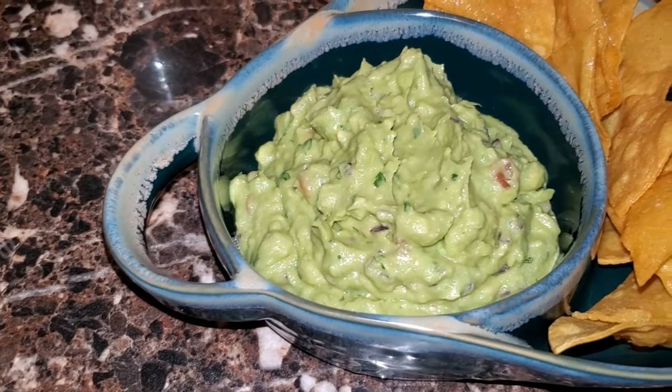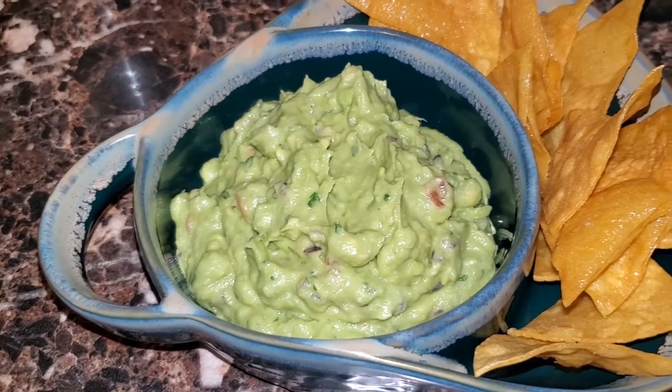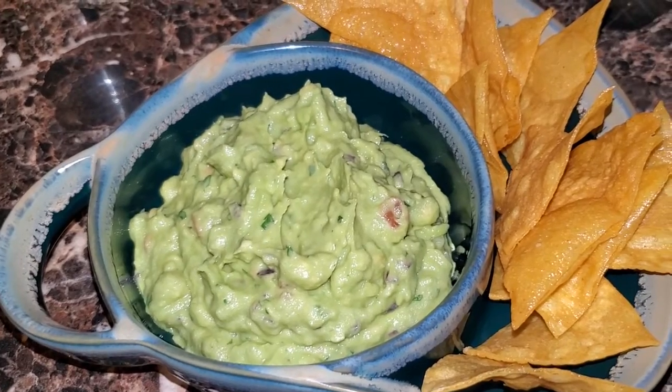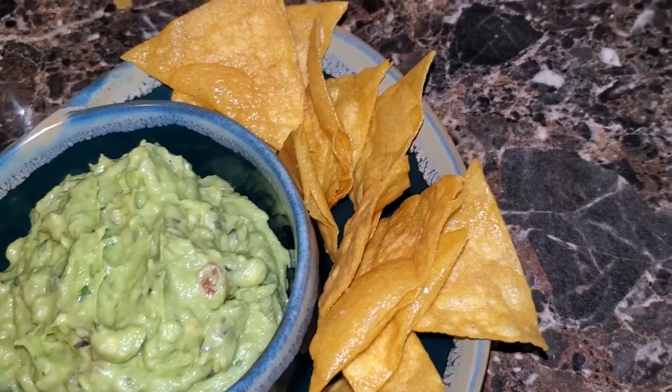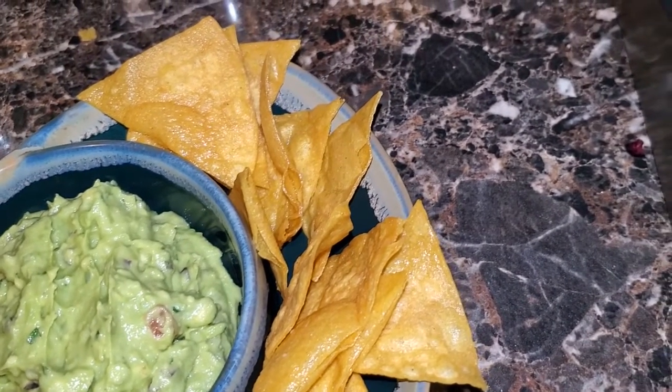Welcome back everybody. I'm back with an amazingly great video for you. I'm going to try to keep this real short, real simple, real sweet. I'm going to show you how to make this amazing guacamole dip and some homemade chips. So go ahead and let's get started with the video.